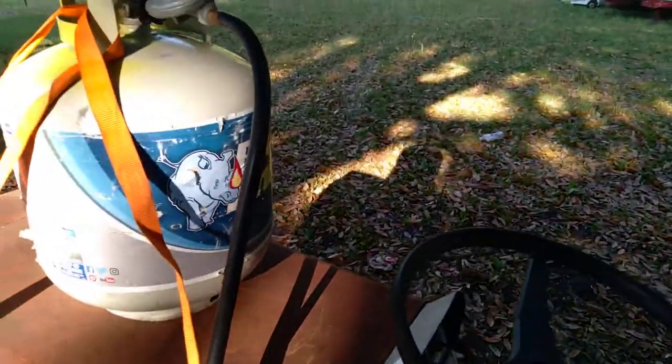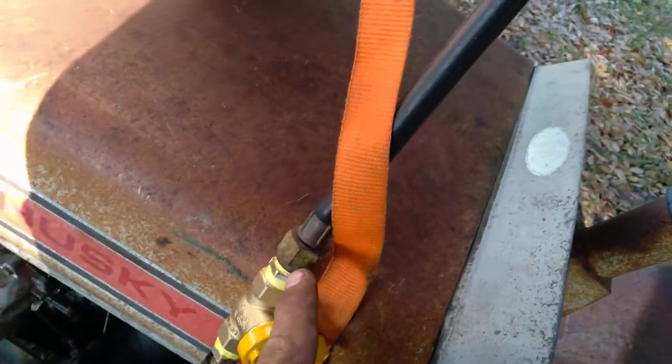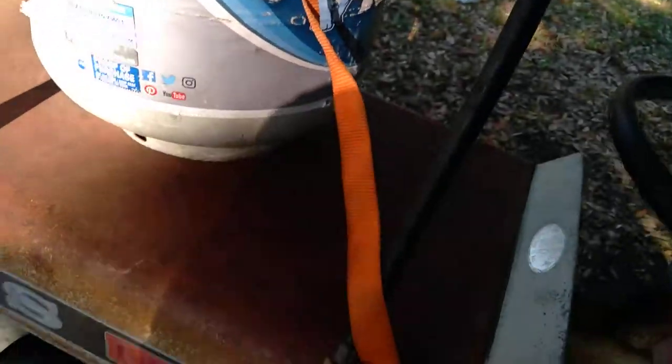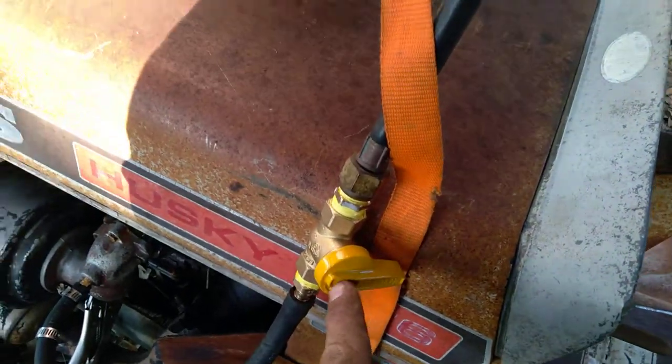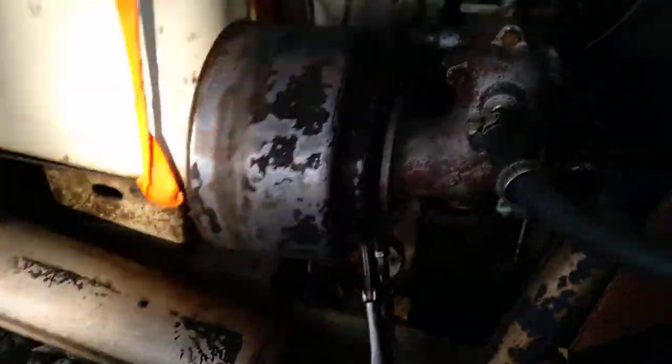Not all these connections are the same — I believe this is off of an old grill or something. But you'll need something that will connect to a valve. That's basically the on and off switch. It goes right over into the intake.